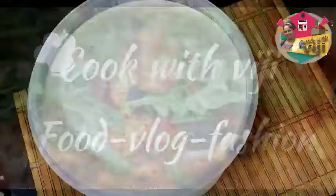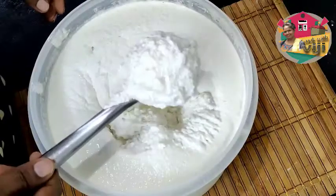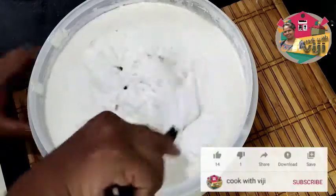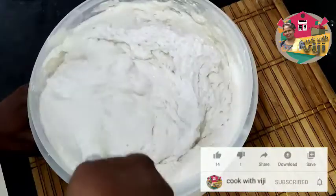Hi, Hello Friends, Welcome to Cook with Vijay! I am going to cook the Italy dose. I am ready to cook the Italy dose.